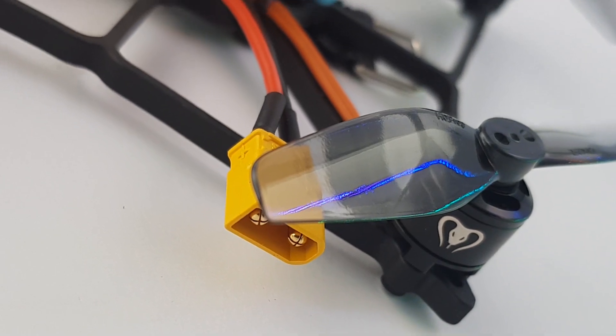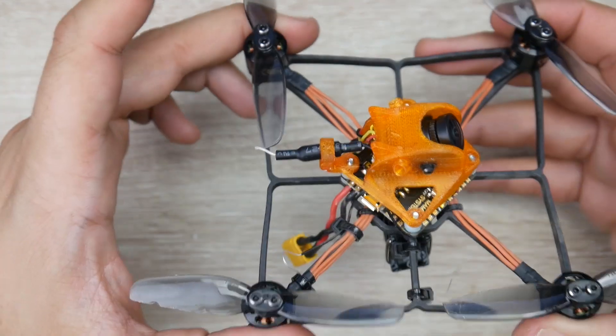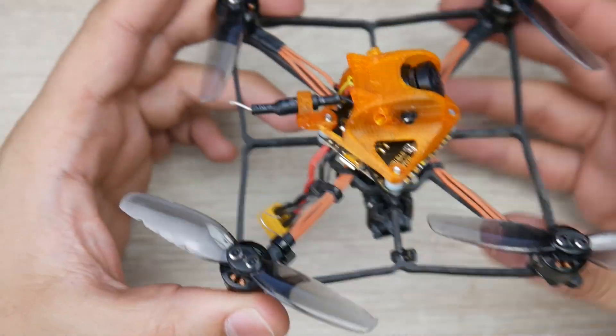For motors, they're using 1105, 5,500 kV motors, which are really great and pretty durable for this class of motors, the 11XX class. I've gotten into a couple of crashes where others would have had a broken motor. However, here I am 100% totally fine, and I really like that.